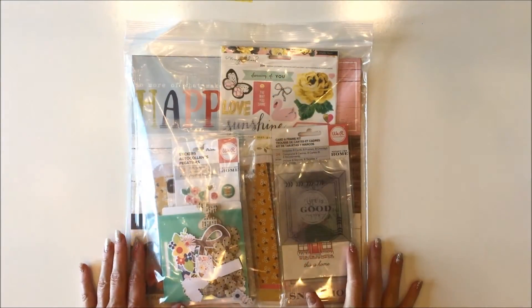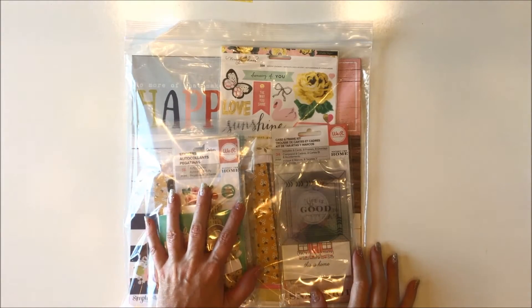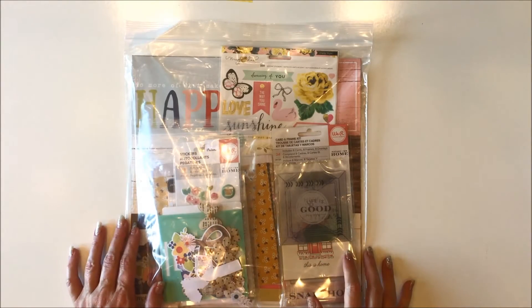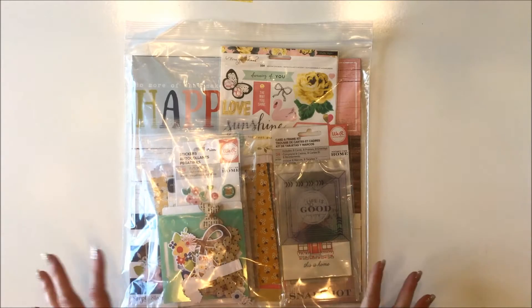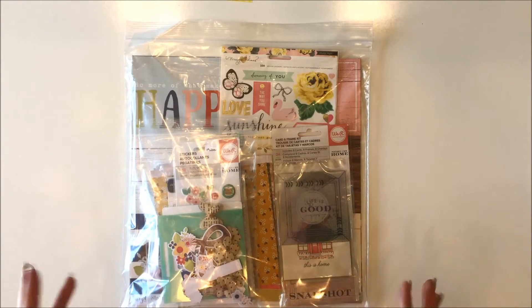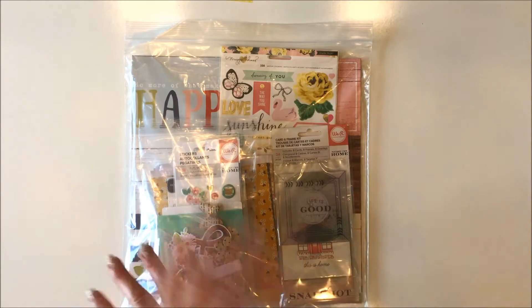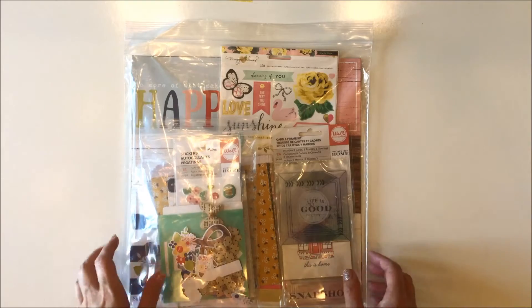Hi guys, it's Jana Eubank with NoelleMignon.com and here I have the August 2016 Vintage Charm Daily Diary Kit. This is the pocket style kit that Noelle Mignon does and I started ordering it every month along with my classic kit because I just love how they coordinate together, how they have all the embellishments that can cross-pollinate with each other.